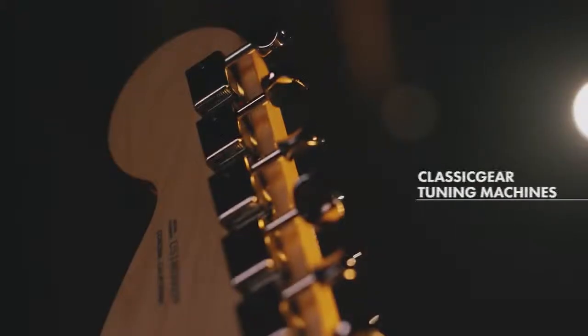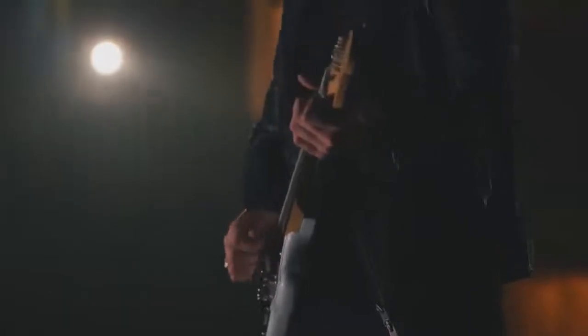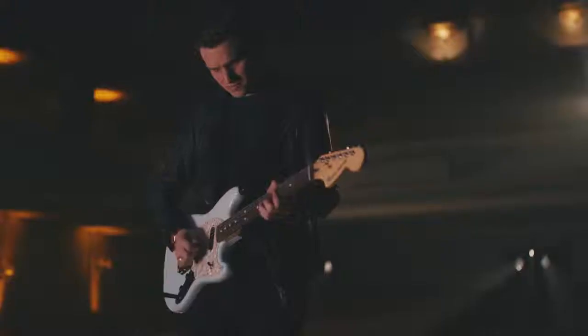It's also worth checking out the new classic gear tuning machines on this thing, because you're getting the vintage look with the modern functionality, so you're staying in tune better, more precisely. You can play well all you want, but you've got to play in tune.